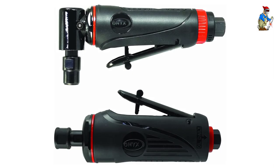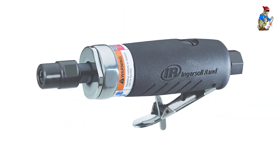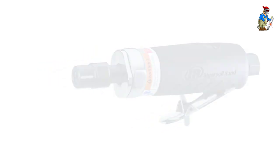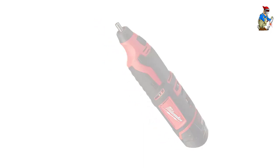All in all, no matter whether you are a professional auto mechanic, welder, construction worker, still an apprentice, or even just a weekend DIYer, make sure to correctly evaluate your needs before you start shopping around for the best die grinder out there.